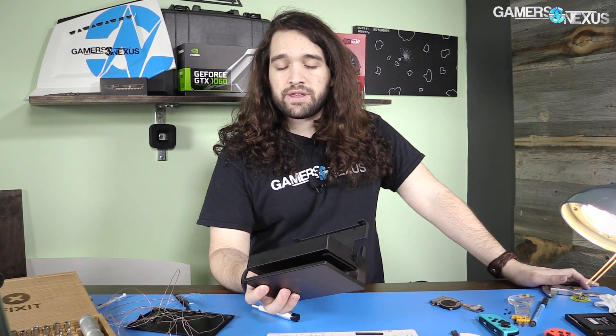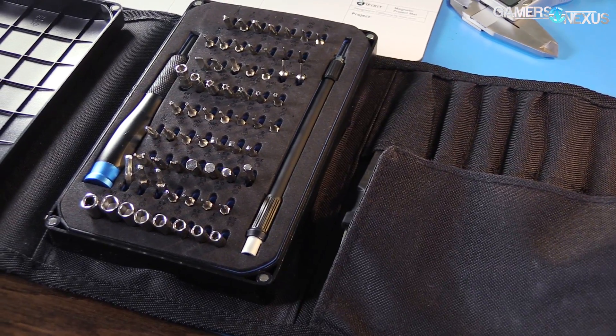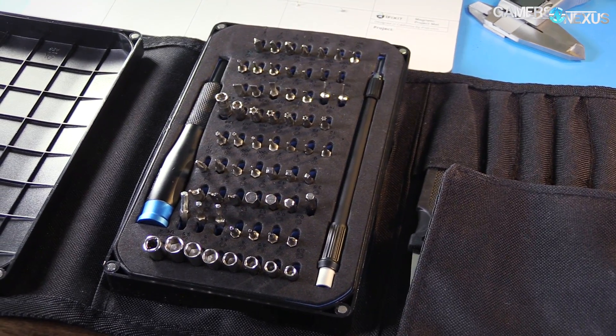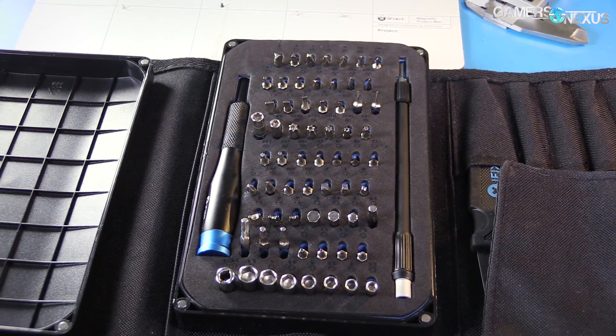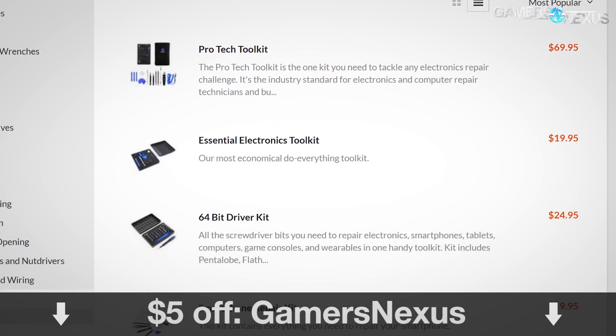I know the dock has a bit more going on than just a charging setup and a charging pass-through. Before getting to that, this content is brought to you by iFixit.com. We're going to be using iFixit tools for this teardown, including the ProTech toolkit that we use all the time for our GPU teardowns. You can use code GAMERSNEXUS at their website for a $5 off coupon.